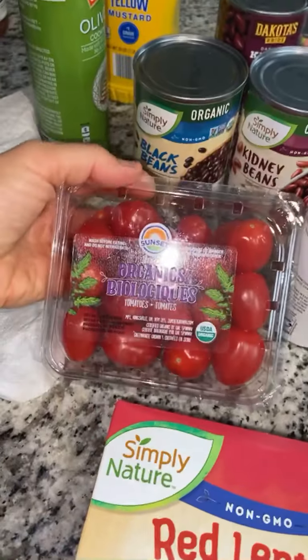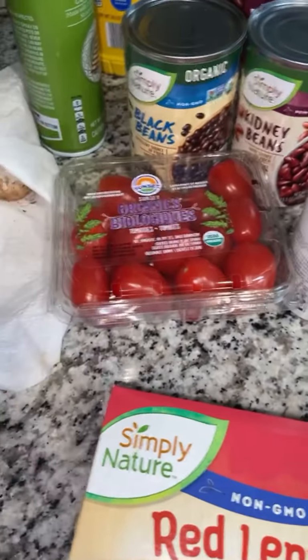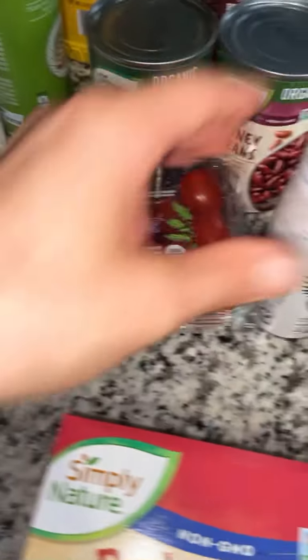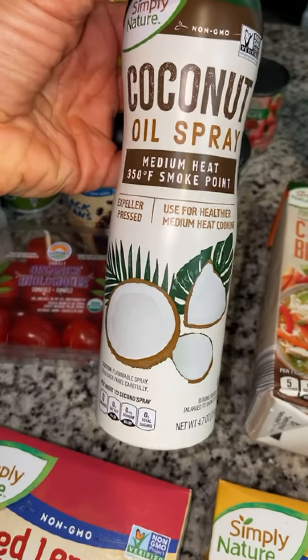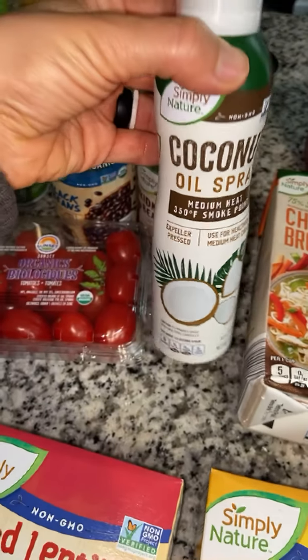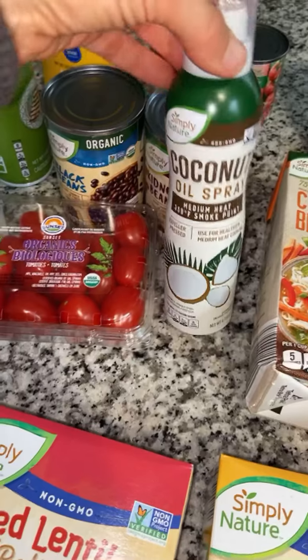Here are some tomatoes — I was originally going to cook those with the mushrooms but didn't. Coconut oil cooking spray: if you're using coconut oil, it's got a medium smoke point of 350 degrees. And then the olive oil spray, of course. I got a bunch of other stuff but that was stuff worth sharing. And big cans of diced tomatoes.